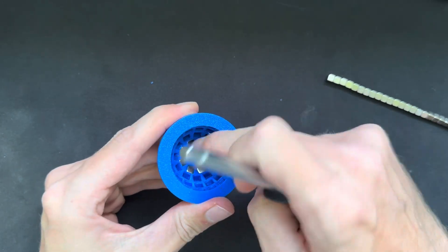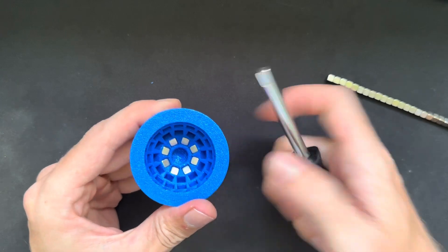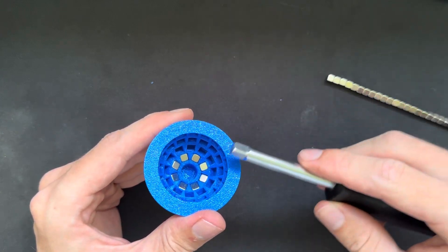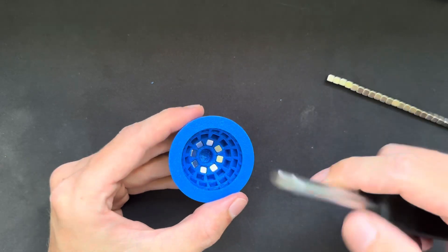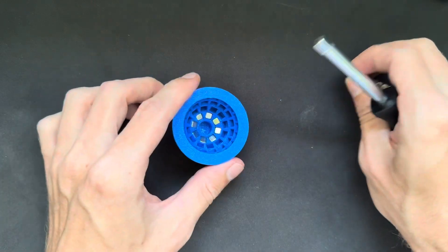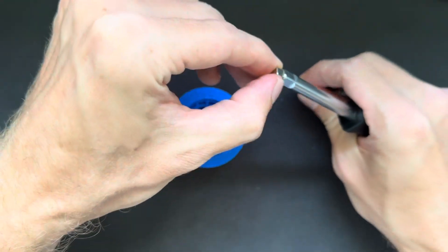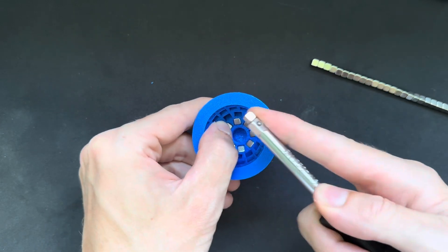Now I've inserted the first inner circle — that's how you should start. Don't start from the outside or do it randomly; always start from the inside and work yourself outward. Now I'll move to the second row.